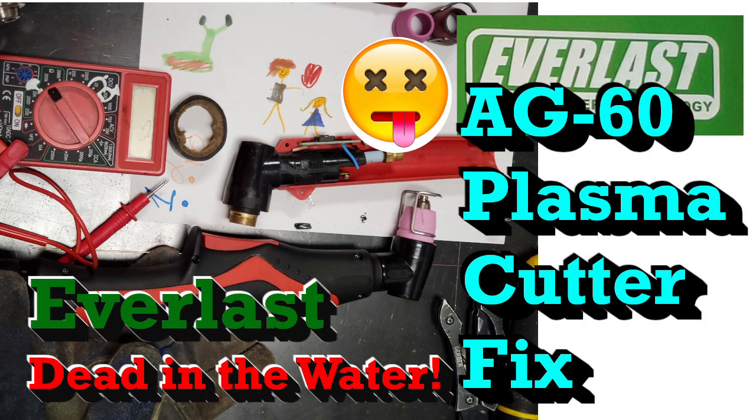Today's episode: the Everlast Plasma Cutter is dead in the water. Somebody send out a lifeboat.